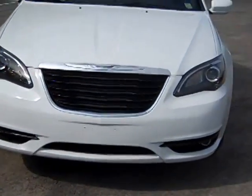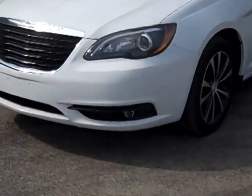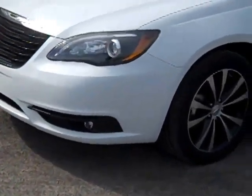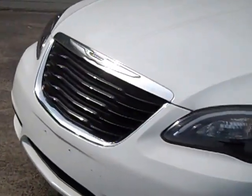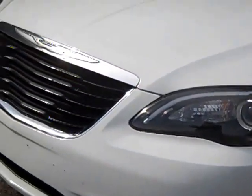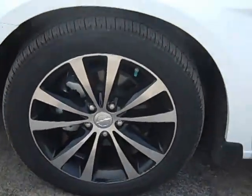Hey everyone, I'm over here at LeSword Chrysler Products in Sodus, New York, looking at a brand new 2014 Chrysler 200 in white. This is the Touring trim. It's really nice looking because you've got a lot of black accents on it — those blacked out headlights, a black and chrome looking grille, and black and chrome rims.